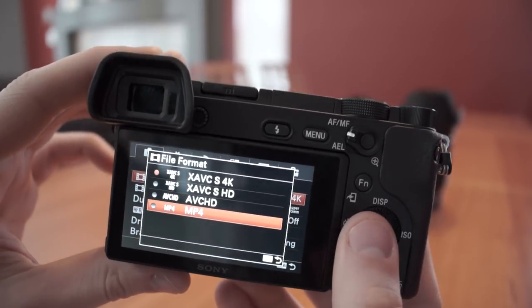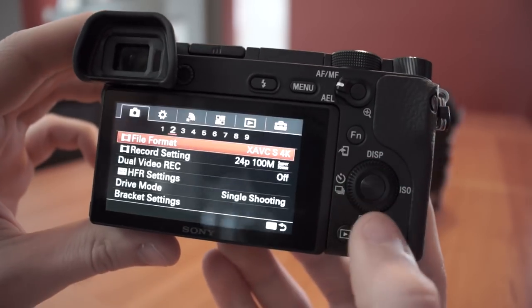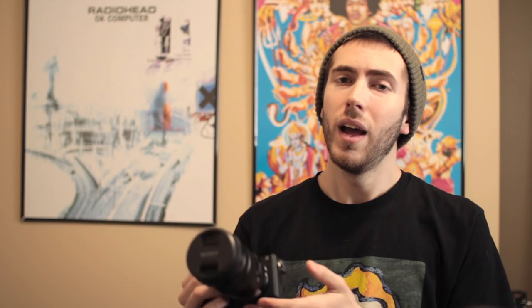Right off the bat I'm also going to let you know this review is going to be focused on the video features of this camera. So if you're looking for a review that goes more into the stills, I won't be going quite as in-depth into that. We'll be touching base and giving you some samples of image quality, but overall this will be a video-focused review. So keep that in mind and let's get started.